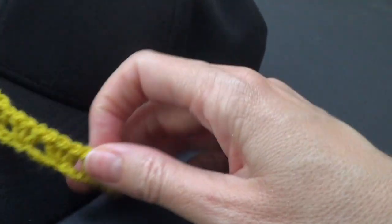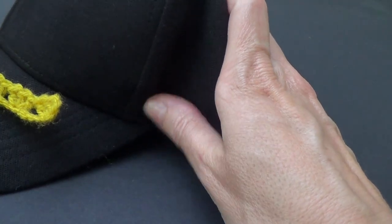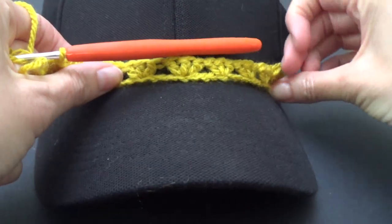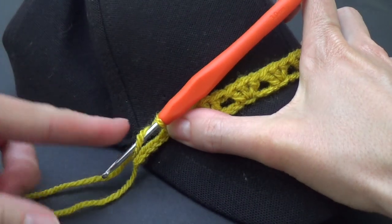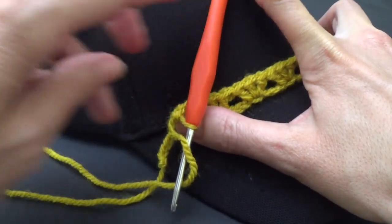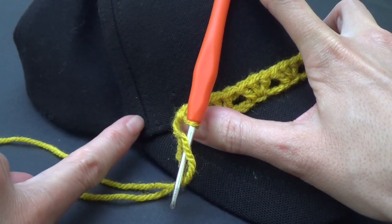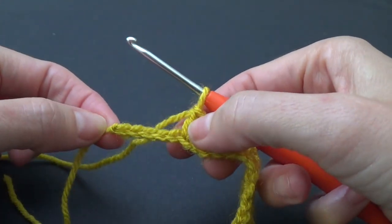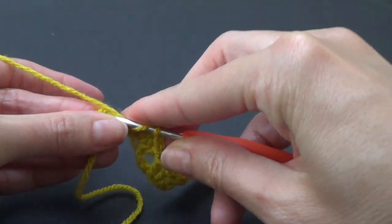Coming up to the end of my chain and I just want to check to see where it's going to sit on my hat. I want it to sit on the inside of that side seam. I'm going to line it up with that as best I can. I can see I'm not quite to the edge so I'm going to put in one more lot of three double crochets to bring me over to the edge. Lucky I put those extra chains back in. Three double crochets in that last one.